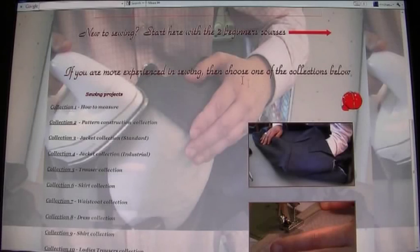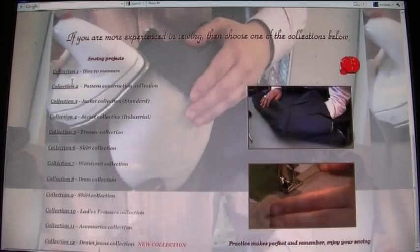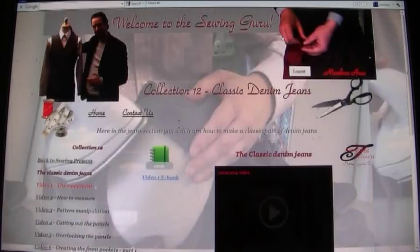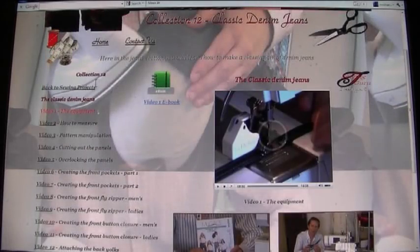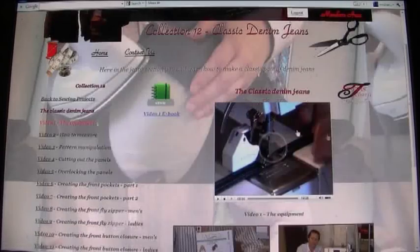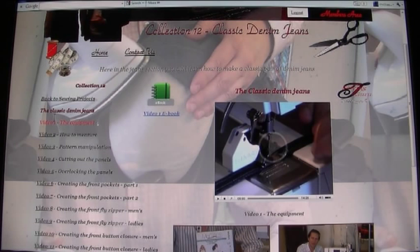The page has two different parts: if you're new to sewing you can start the two beginners courses by clicking here, or if you're more experienced you can choose from the collections further down. We currently have 12 collections. For instance, if I click on Collection 12, the Denim Jeans collection, it takes us to that collection where you can see 20 step-by-step videos taking you from the very beginning all the way to finishing your jeans.